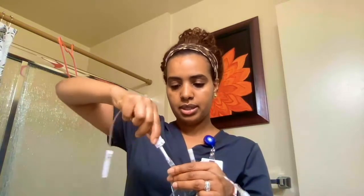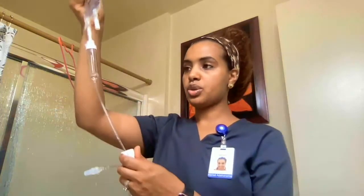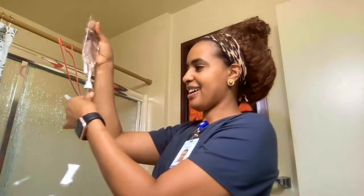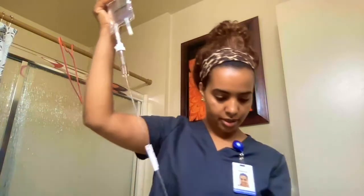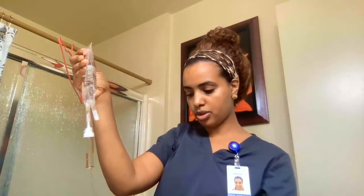I'm going to go ahead and spike my fluid bag, close the clamp for now, and fill the drip chamber halfway. Then I'm going to check that my tubing is primed correctly — making sure there is no air in the tubing. Always make sure there's no air in the tubing.